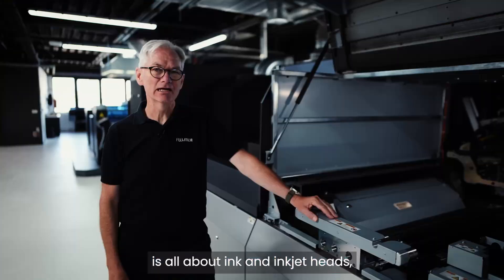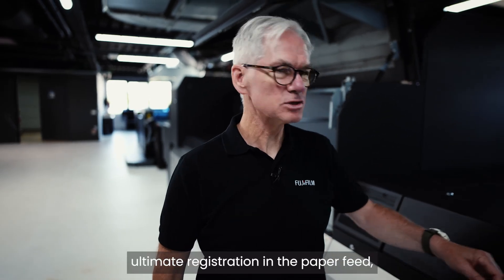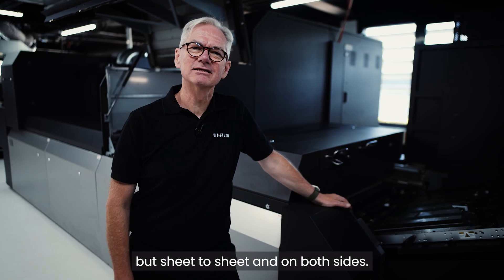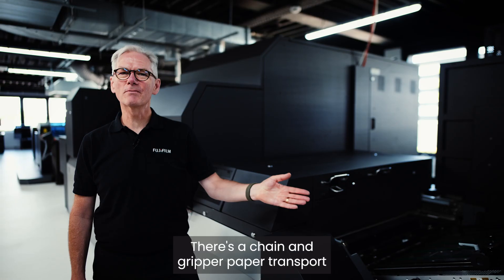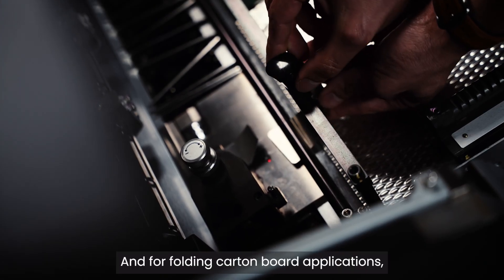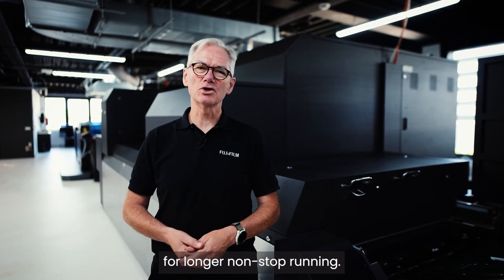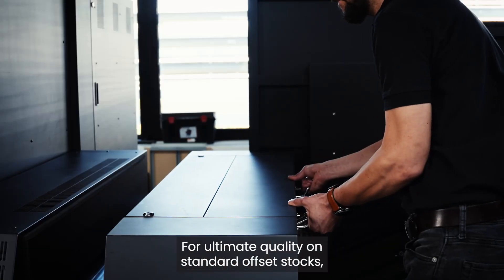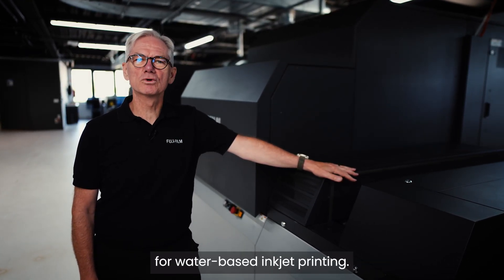You might think that quality is all about ink and inkjet heads, but we need to go right back to the start. Ultimate quality starts with ultimate registration in the paper feed — not just colour to colour, but sheet to sheet and on both sides. Side lays can be adjusted for either side of the sheet, and there's a chain and gripper paper transport to give the same registration accuracy as an offset press. For folding carton board applications, the feed height can be extended by 300 millimetres for longer non-stop running. Then, one more process before we print: for ultimate quality on standard offset stocks, we coat the sheet with an invisible primer to prepare the paper surface for water-based inkjet printing.